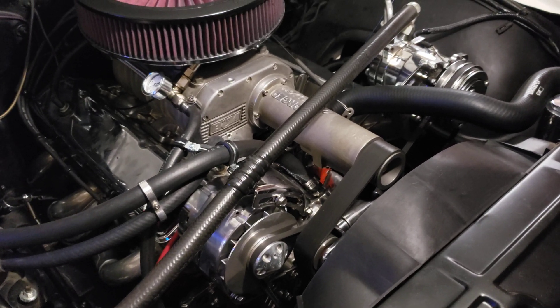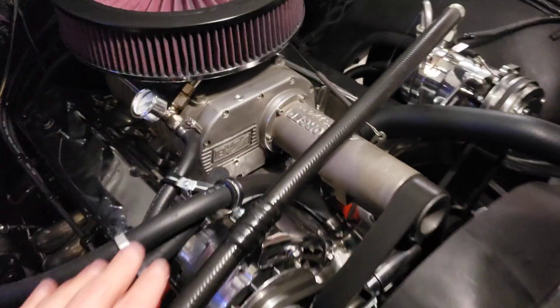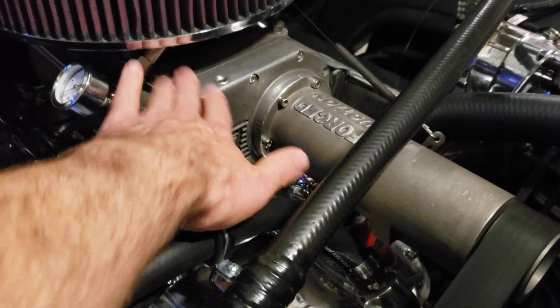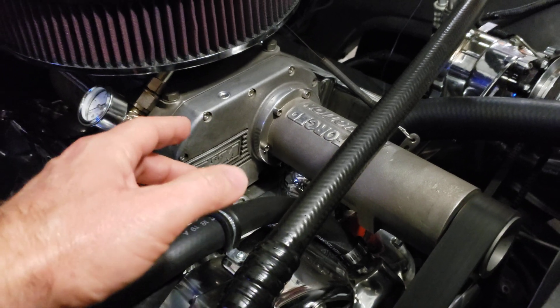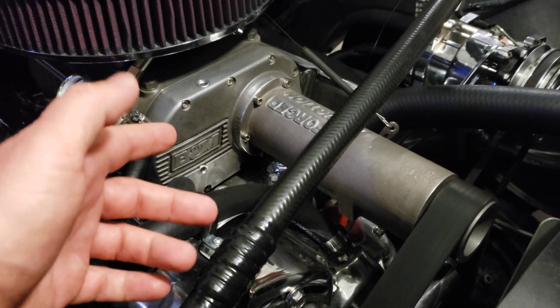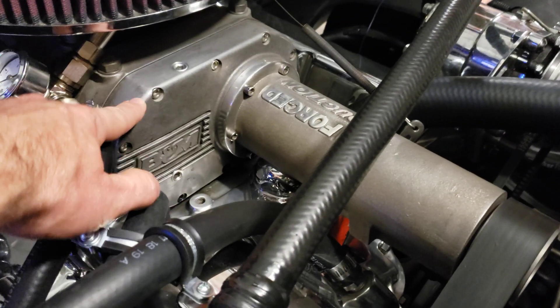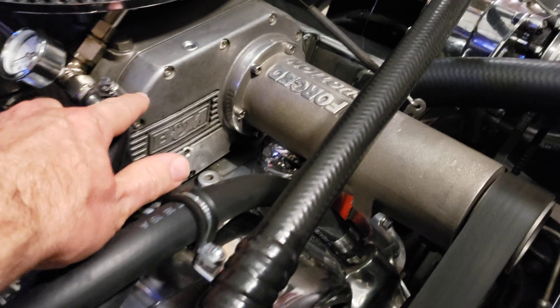Hey folks. Here's a quick video about how to service a roots-style blower. I've seen some stuff online and videos and web pages don't really seem to go into what it takes to service these, because these require some service just like any part on your car.